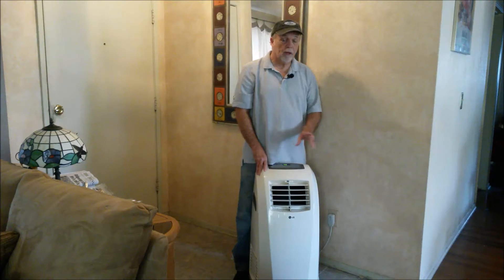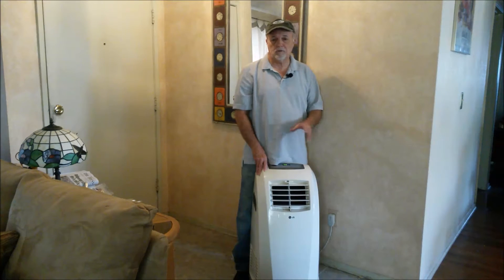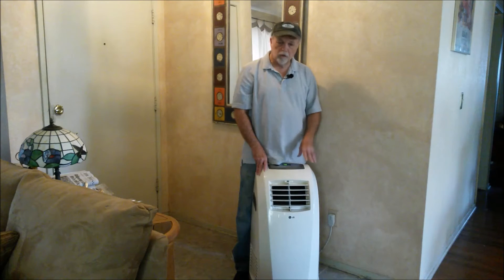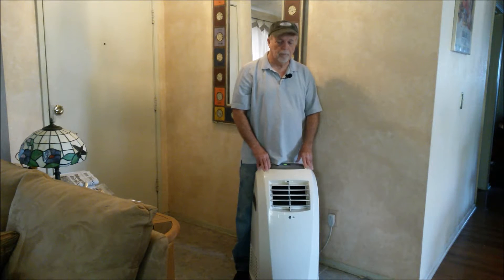Hello everybody and welcome to the channel. Today we're going to do something a little different. Normally we do a lot of camping stuff, product reviews and that kind of thing. But today we're going to do a little DIY on this air conditioner here.